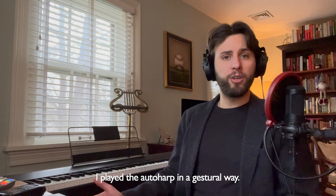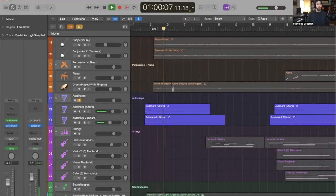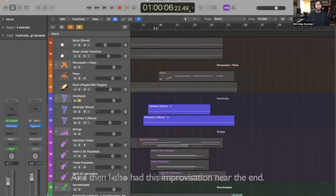I played the auto harp in a gestural way. At the beginning you can hear it play a C chord. It's an old auto harp so it sounds slightly out of tune, which is a good thing. And then I also had this improvisation near the end.